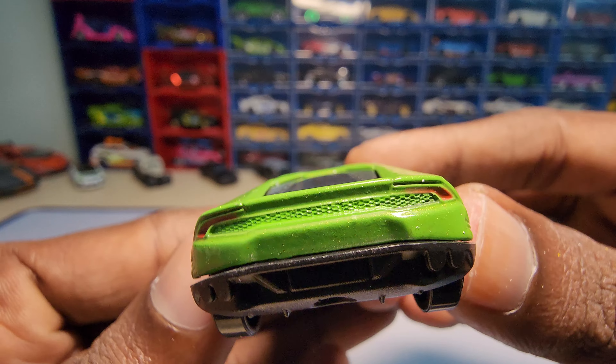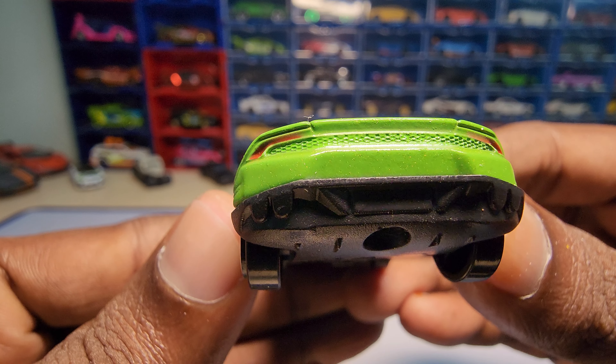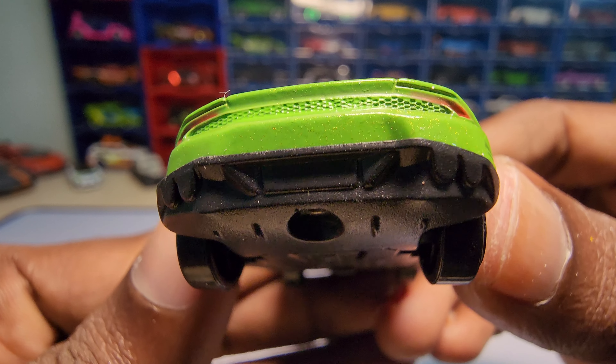As usual, the headlights and tail lights are painted, but the paint is not really that good as you can see here.